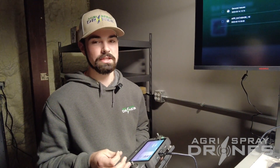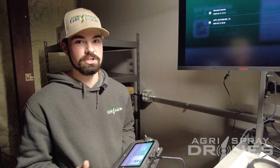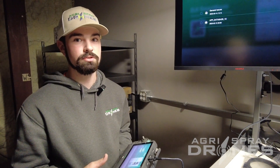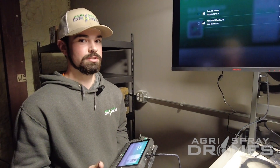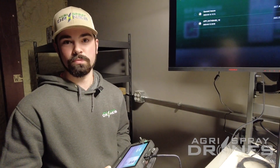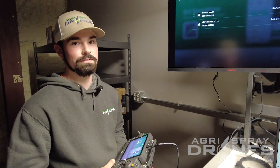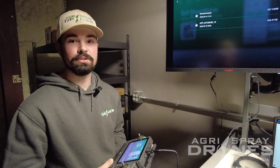The most important thing to keep in mind: whenever you get that QR code, you need to take the clearest picture you possibly can of that QR code. If it's blurry in any way, DJI can't read it. That's what they use to determine your warranty, whether it's good or not, as well as help diagnose other issues for different cases that we submit. Thanks for watching — hopefully that helps a lot of you. Give us a call, text, email, or whatever for any questions. See you next time.